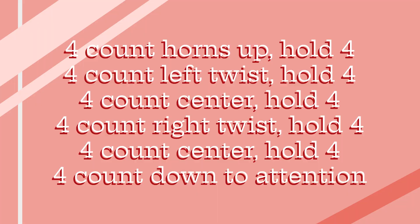After holding for 4 counts, move back to the center slowly in 4 counts. You will then hold for 4 counts, twist to the right in 4 counts, and hold at this position for 4 counts again. Finally, you will move back to the center in another 4 counts, then return to attention using 4 counts, ending the stretch. This should get you more comfortable while you are sliding.